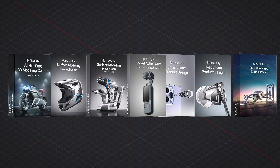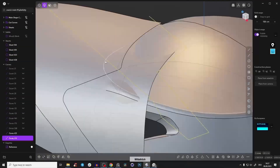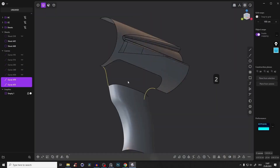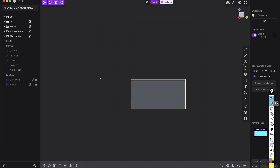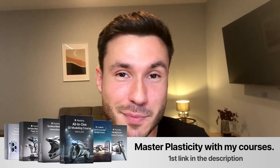And if you want to improve your 3D skills even more, I have a series of high quality Plasticity courses for beginners and intermediate users. These step-by-step courses cover everything you need to know about surface modeling, product design, and the most effective and efficient techniques. You will quickly build confidence and save time with the clear structured learning path. You can find all of my courses in the first link in the description box. And now let's dive into today's tutorial.